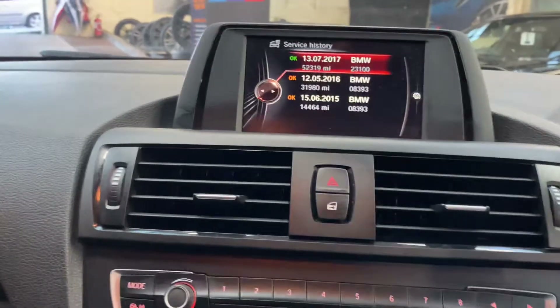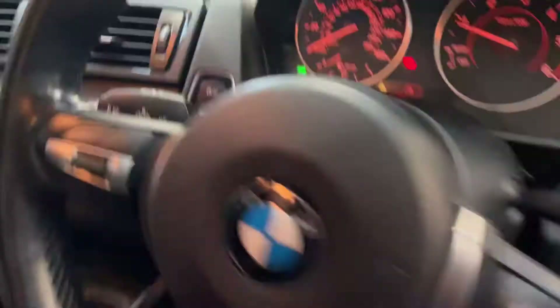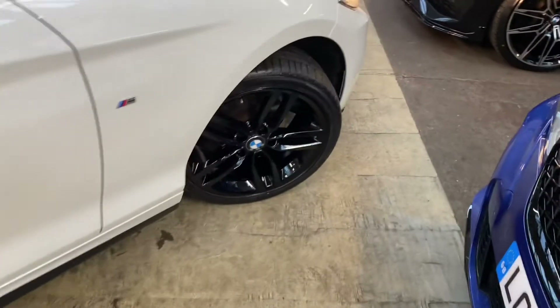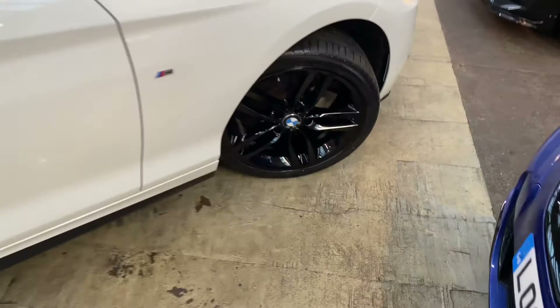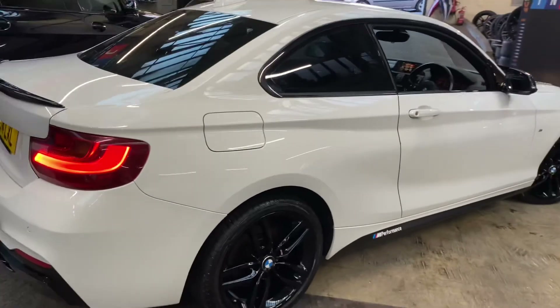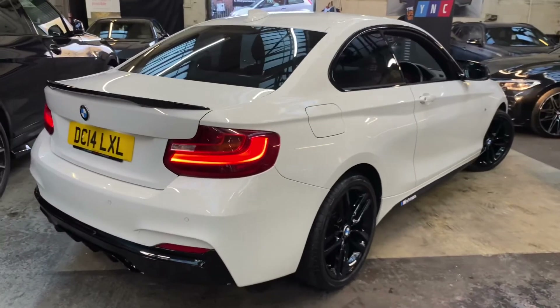So there's a look around another fantastic 2 Series here at Your Next Car. If you'd like more information including prices, funding options, and any further details, please simply click the link available in the description below. Thank you very much for watching, and do take care.